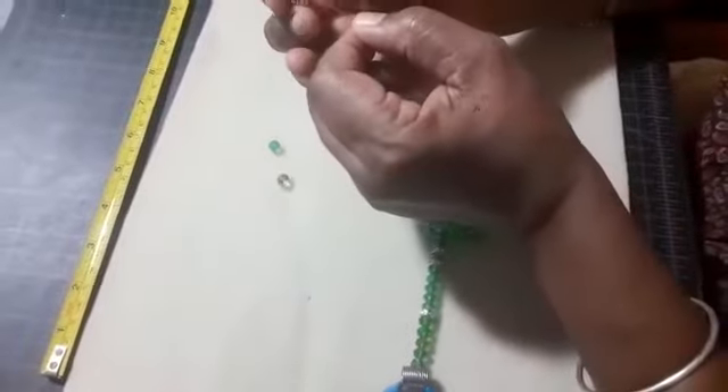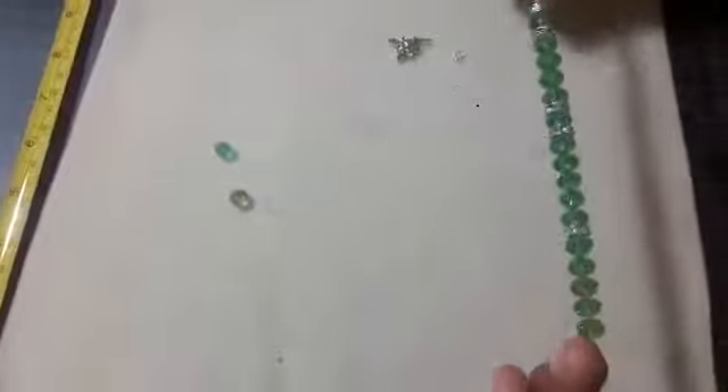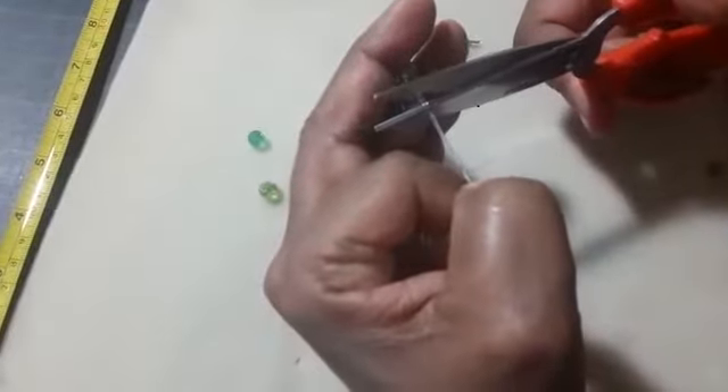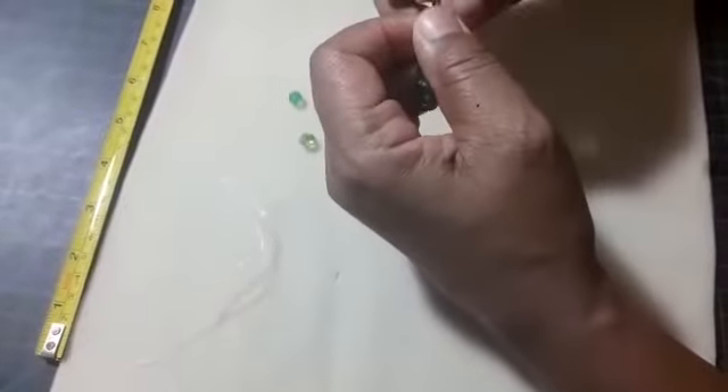Now I'm going to put on my spacer for my knot, and give it a little stretch again. I'm going to take off my bead stopper and tie a knot — just an ordinary knot first, and then what they call a surgical knot: 1, 2. We're going to tie another knot again: 1, 2. And that should do it. We snip it off and hide it inside the knot spacer — just like that.